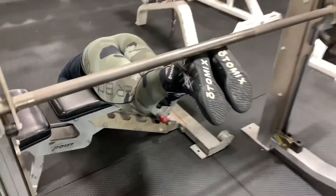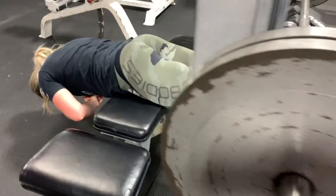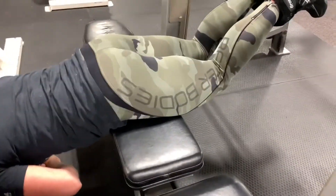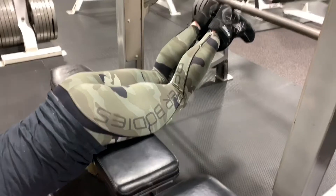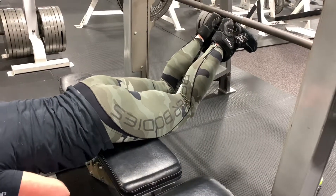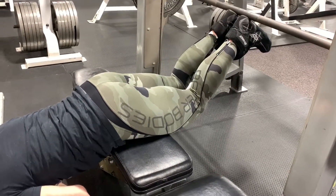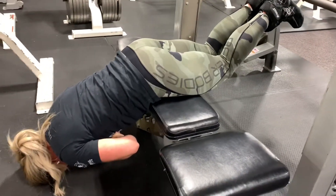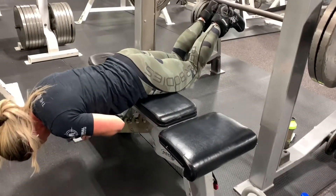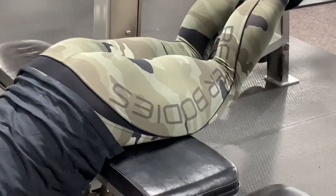Set up a bench inside a Smith machine. Put some weight on each end so the bar doesn't pop up. Really dig your heels into the bar, with your hips flat on the bench. Keep your legs straight — don't let your knees dip down. Try to keep the hamstrings from the glutes all the way to the knees in a straight line. Don't point your feet down, as that brings the calves into play. Cross your arms, lower your head to the floor, then come back up flexing the glutes and driving your heels into the bar — you'll feel those hamstrings light up.